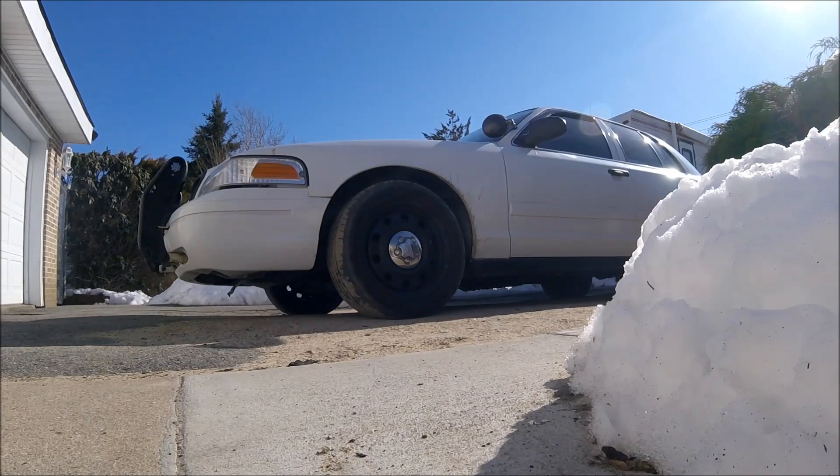A lot of people think 2008–2011 Crown Vics have to be more expensive because they're newer — not really. Crown Vics aren't that expensive. The most I've ever seen one was around eight thousand dollars for a 2011 with about 60,000 miles. I don't want you to think you can't afford a 2008 — Crown Vic prices aren't really that drastic.